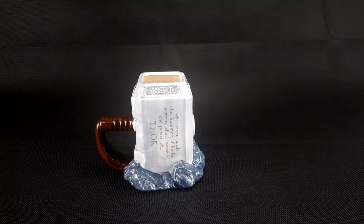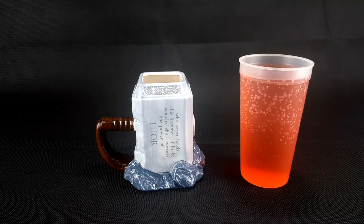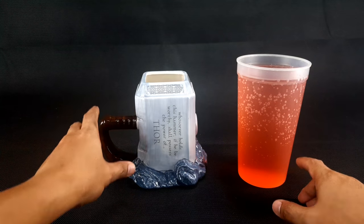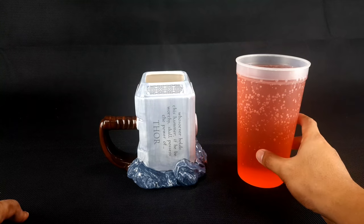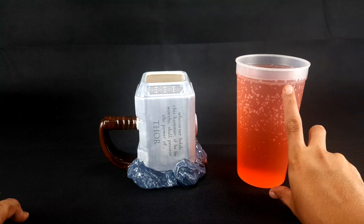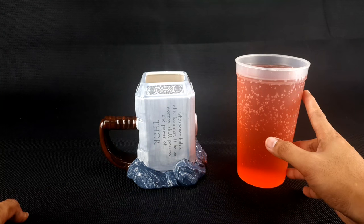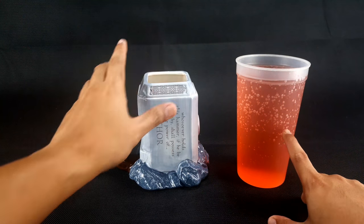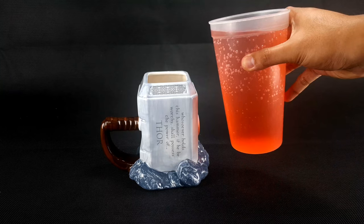What I have here is a glass of colored water — it's not a soft drink, I just added coloring so it's easier to see the water level. We're going to pour this into the mug to test its capacity. Just to note, the glass holds more than 20 oz — I think it's around 800 ml, so over 500 ml.